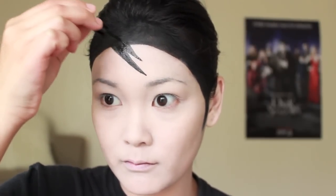Now taking a liquid liner, I'm going to create the fringe marks that Barnabas Cullen has. As you can see, this liquid liner is leaving a bit of a shine, so once I finish all the fringe marks I'm going to go back with a gel liner to make it look more matte and blend it evenly into our fake hairline.